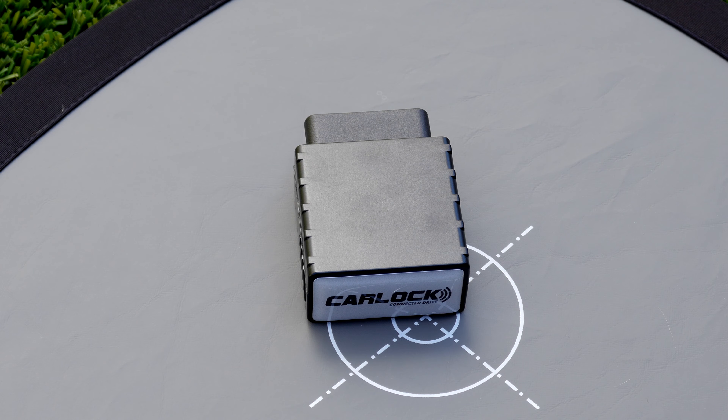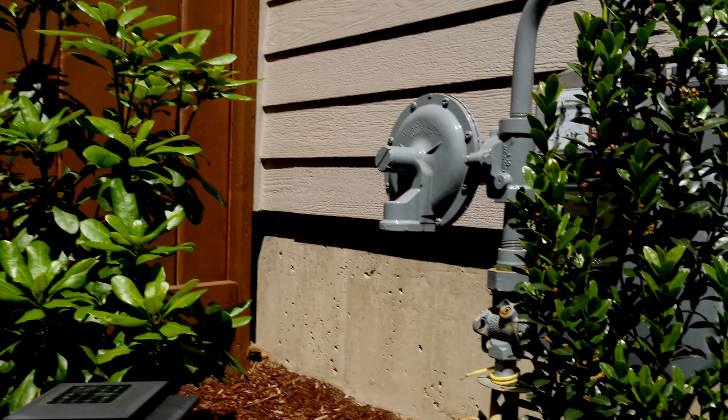It gives you a readout on the voltage of your battery, so you know if it's time to replace it. And below, it also shows you how many satellites are connected to the device, so you know if you're getting a good signal or not.